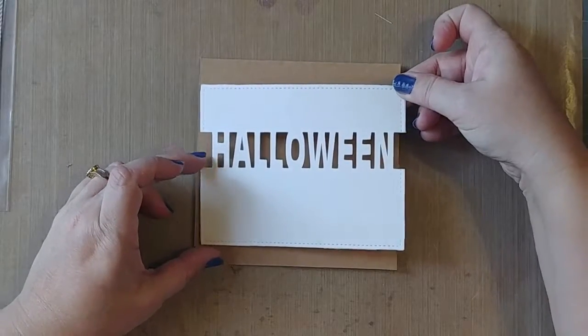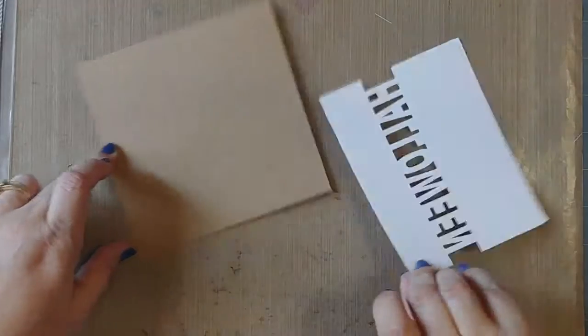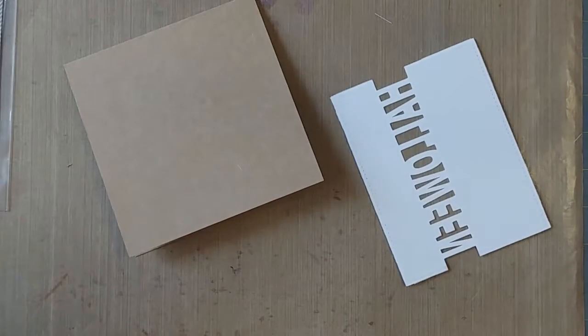I think I kind of want it popped up, so let's put some dimensional tape on it.